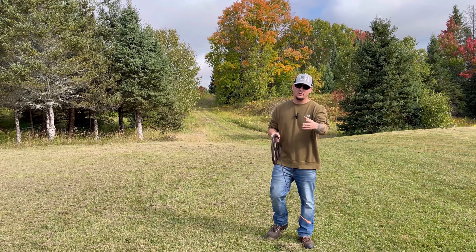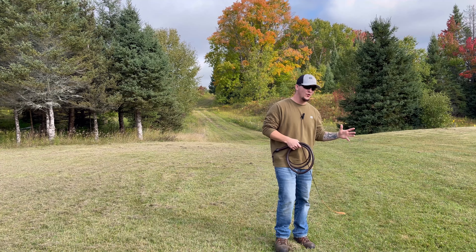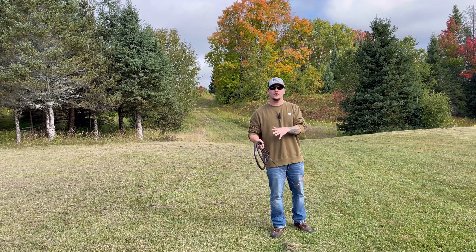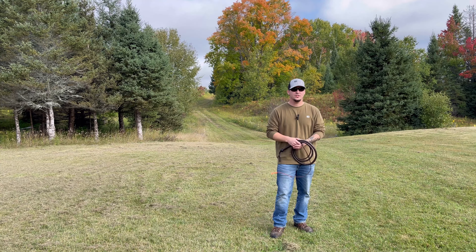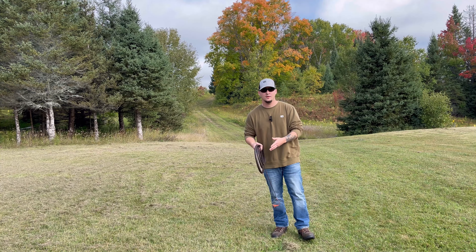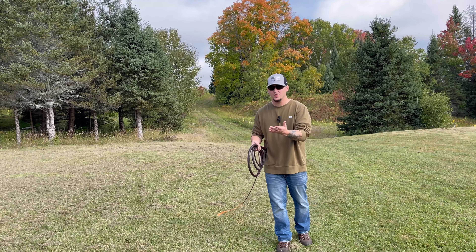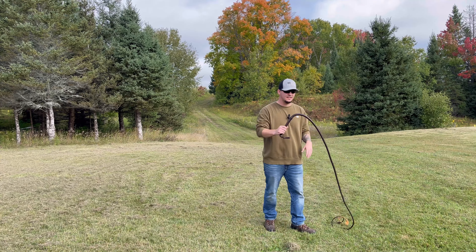How's it going everyone? Welcome to another Whip Crack tutorial video. Today I'm going to be talking about the Slow Figure 8. Last video we did the Reverse Cattleman's Crack, which ultimately brings us — if you know how to do the Cattleman's Crack and the Reverse Cattleman's Crack — to the Slow Figure 8.